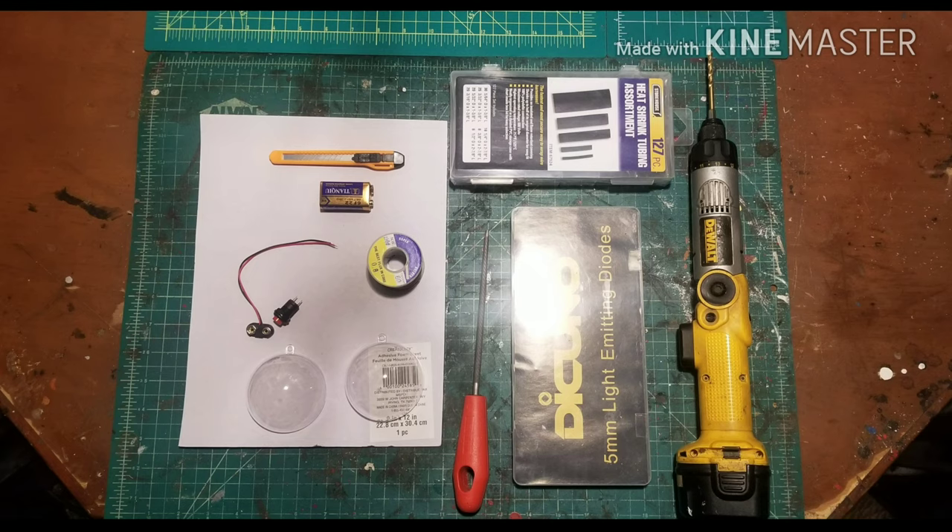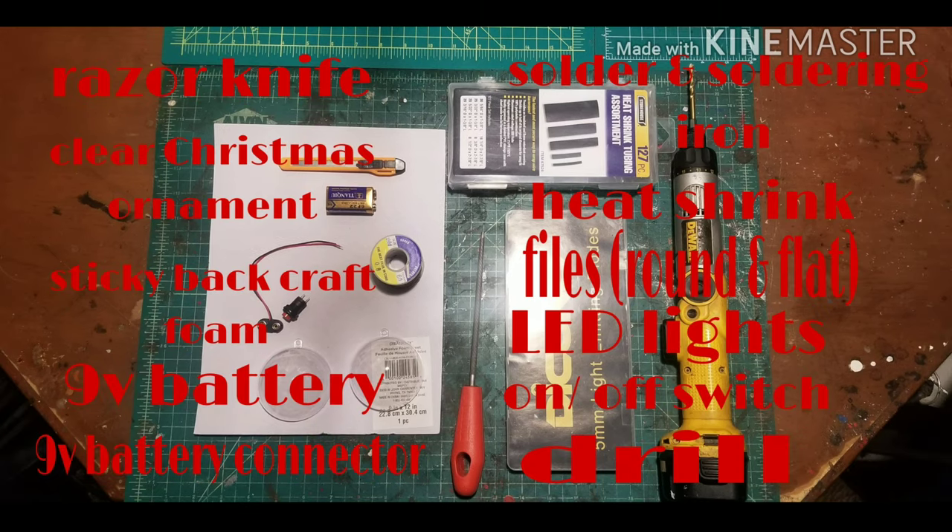How's it going everyone? Today we are going to be making a thermal detonator from Star Wars. Everything you need for this build can be found locally or on Amazon, and that description list will be below.